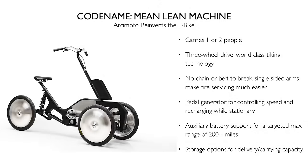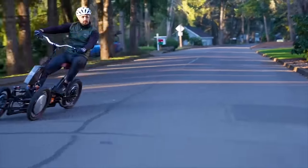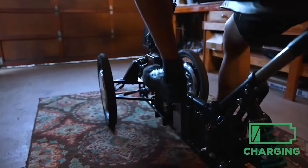The MLM is packed to the gills with new electric vehicle technology. We reinvented the wheel, placing an Arcimoto design hub motor wheel assembly on each of the three corners. We teamed up with some brilliant Tesla alums to develop a new pedal generator. There's no chain, no belt, no grease. The generator is your throttle — super precise response to torque, as well as the ability to charge it up while it is parked.